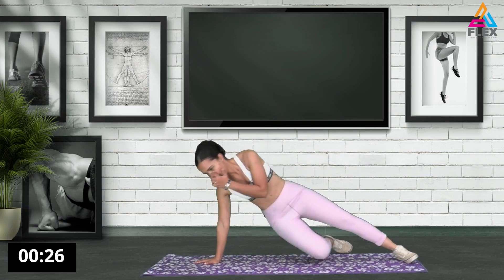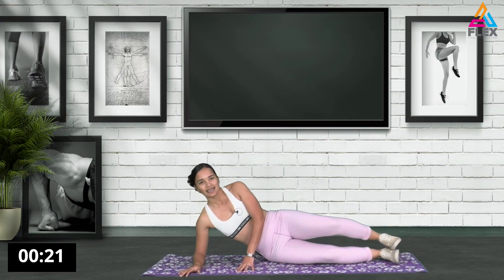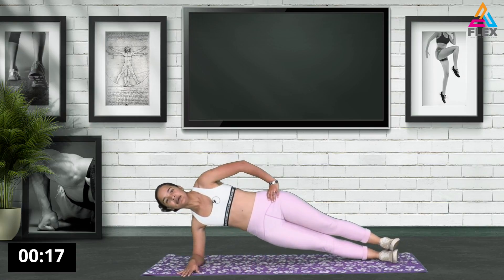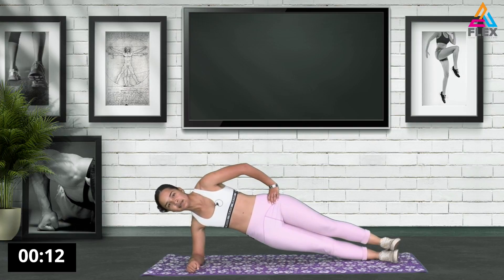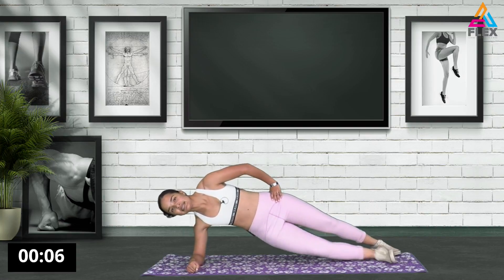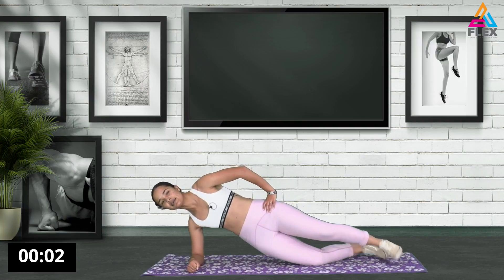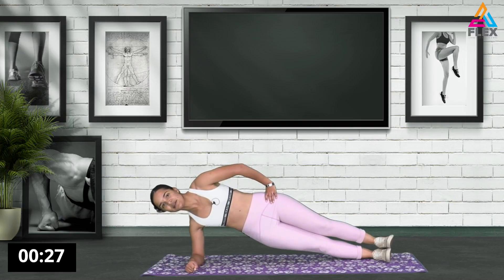Let's go down on our side. We are going to lift up into a side plank. Stack your feet and hold. I'm going to add a few seconds on the clock so that we can have 30 seconds. Holding it up. If you need support, that will be a modification. 10 more seconds. Let's go.